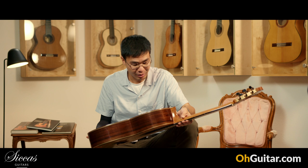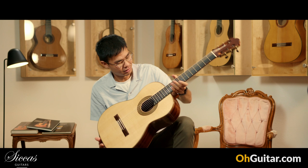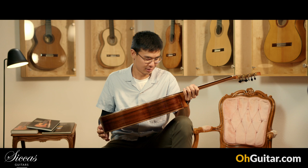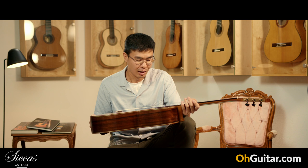The details of the guitar — the ornamentation, the combination of colors — it blends beautifully. The rosette, you can see all the attention to detail that he has. This guitar is heavily influenced by Antonio de Torres and Hermann Hauser.